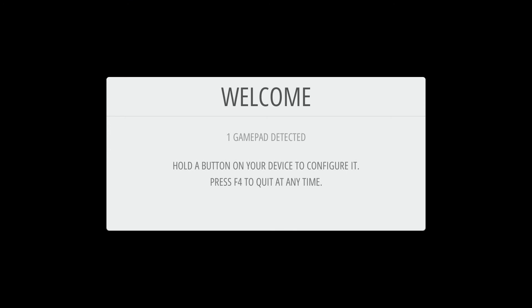What's up everybody, Retro Pie Guy here. Today I'm going to show you guys how to map your PlayStation controller to your Retro Pie system. First thing we're going to do is go into our input configuration settings.